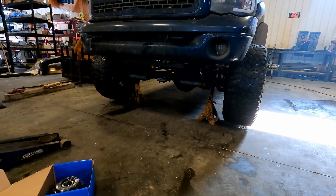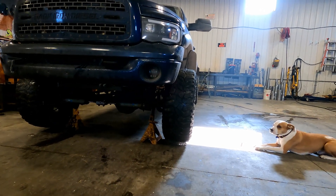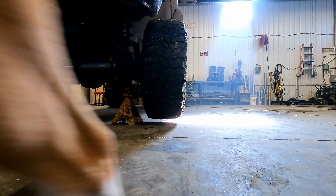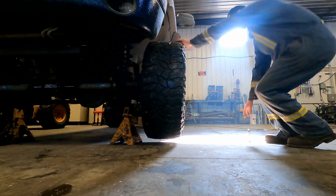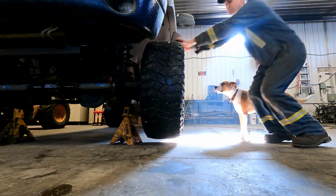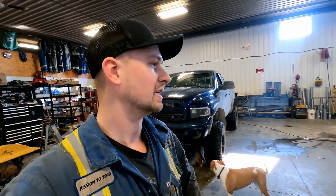I put two jack stands under the axle so that we can rotate and turn the tires, which makes it a little easier to do this wheel bearing job. There should be no play here — it should be nice and solid — so it should not be doing that. That's bad. I ended up getting a deck truck to come pick it up just because I didn't want to run any risk of losing a tire on the way back to the shop.